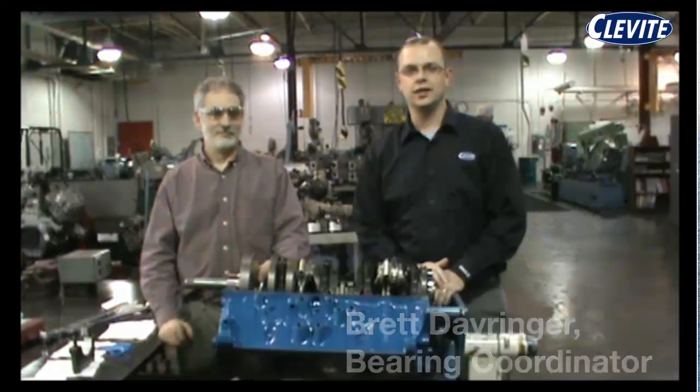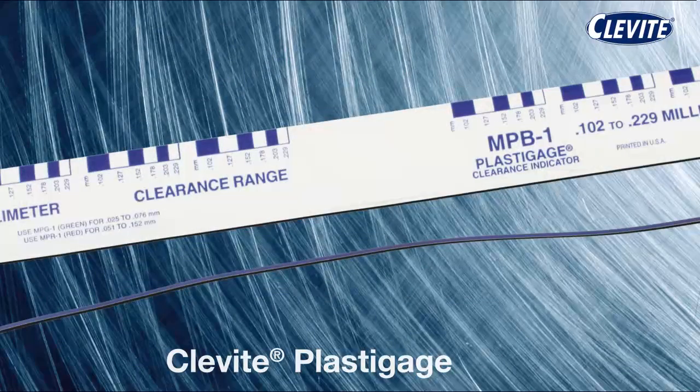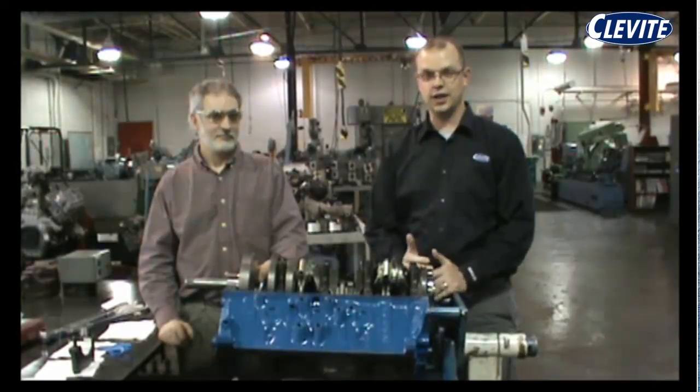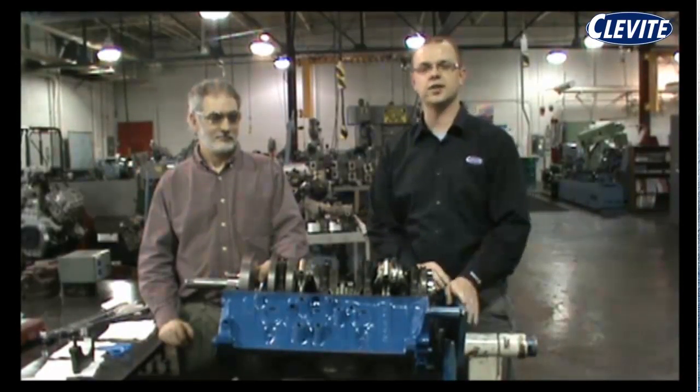Hi, I'm Brett Dearing with Mala Cleavite, and today we're going to discuss using plastic gauge to check for main vertical oil clearance after replacing a set of main bearings. Today we're at Ferris State University's Machine Shop Lab, and we'd like to thank the University and Mr. Gary D.H. for letting us use the facility for this video presentation today.